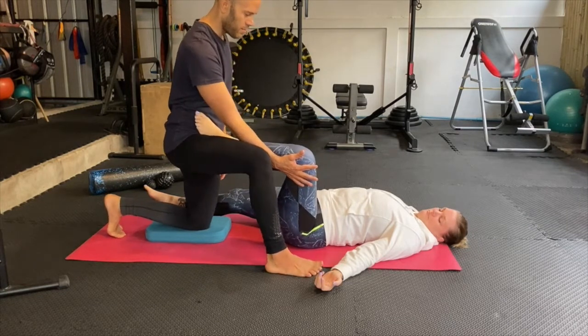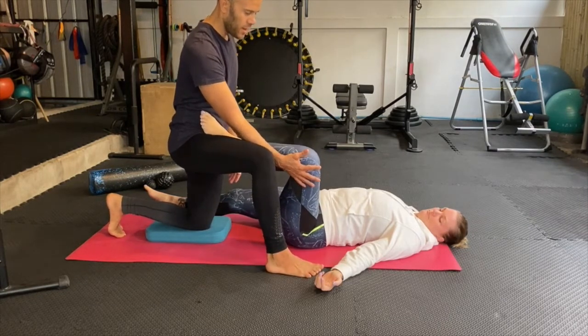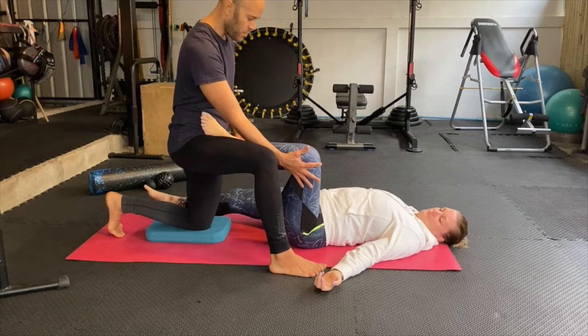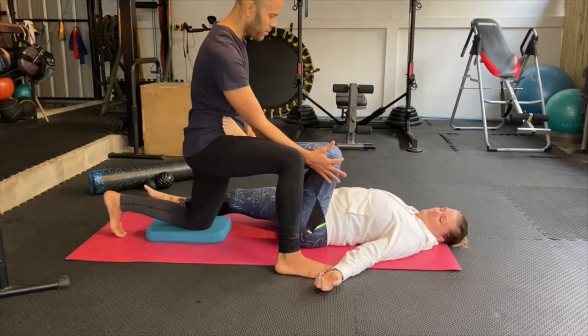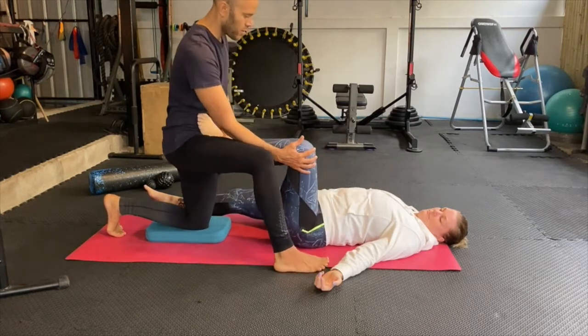My hand goes in between, so basically my knee and my hand are controlling the motion. From here you can place the other hand here, or another leg — up to you — and we gently start by doing some circles.